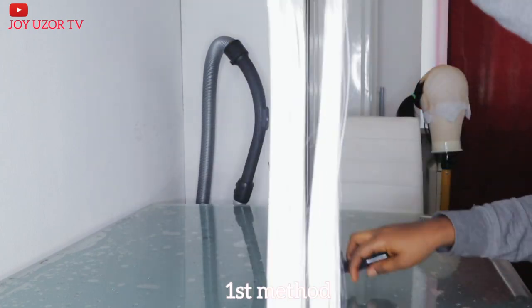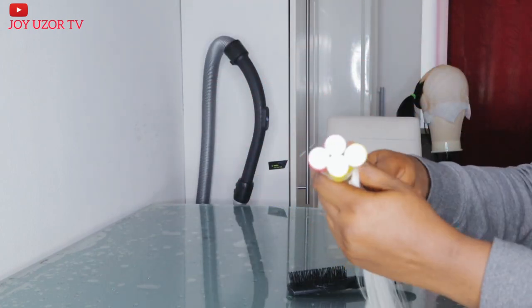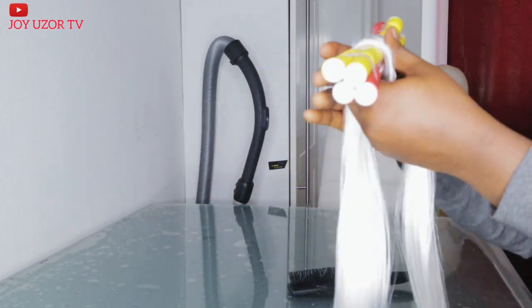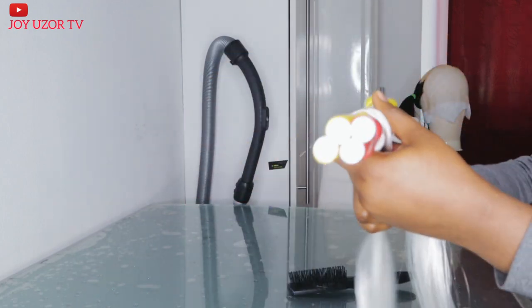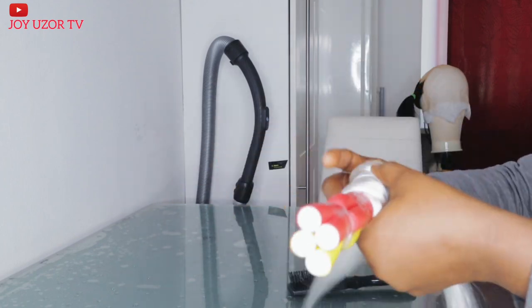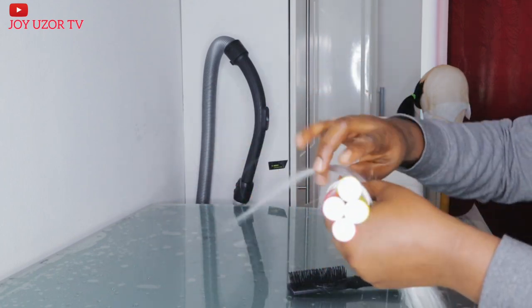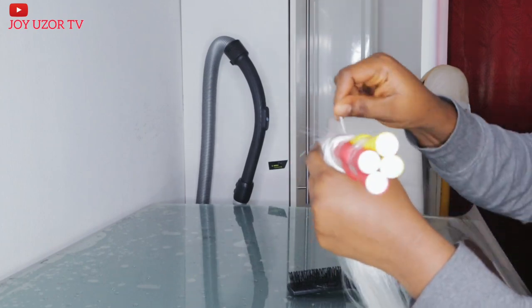I'll be showing you three ways you can do it. This is the first method — I'm just going to roll the attachment around the flexi rod, very close to each other, so I can get as much coverage as possible.